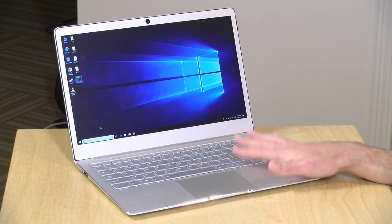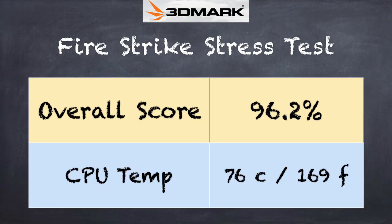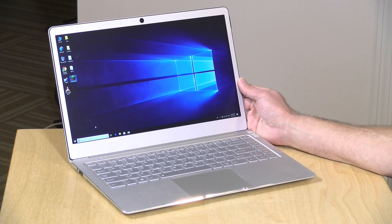With this being a fanless device, temperature is very important to monitor. We ran the 3DMark stress test, which runs a benchmark repeatedly to see how hot the computer gets and whether it throttles to protect itself. We got a score of 96%, just short of a passing grade but not bad for a fanless laptop. The processor got up to about 76 degrees Celsius (169 degrees Fahrenheit) and it didn't appear to be throttling all that much under that extreme load.